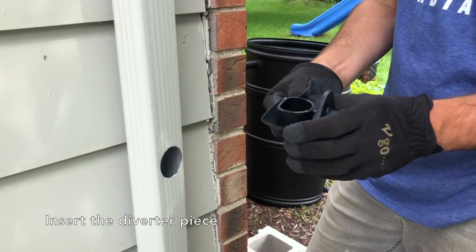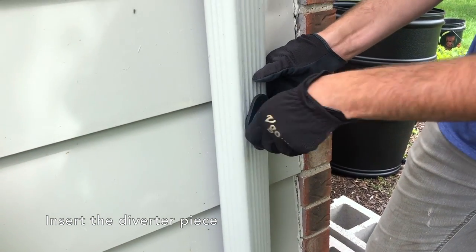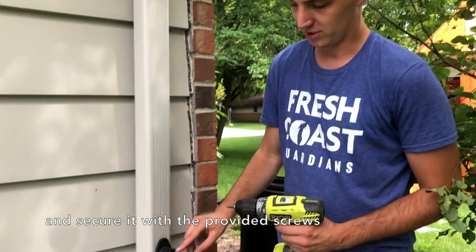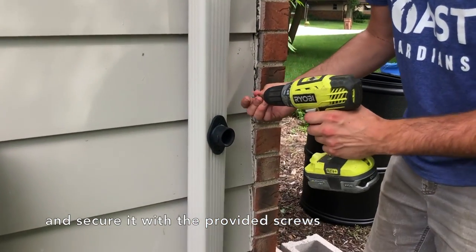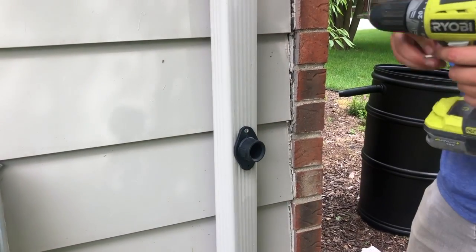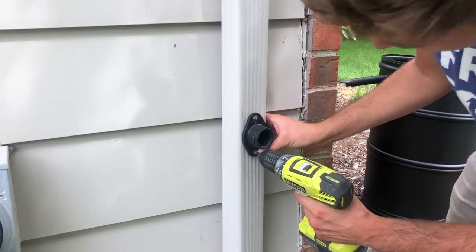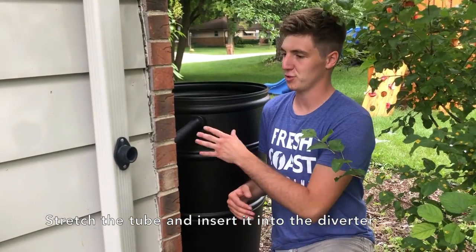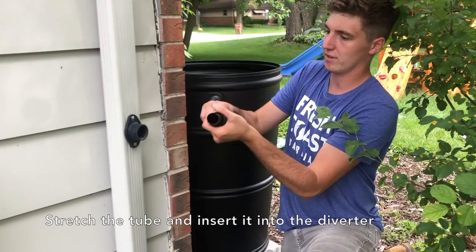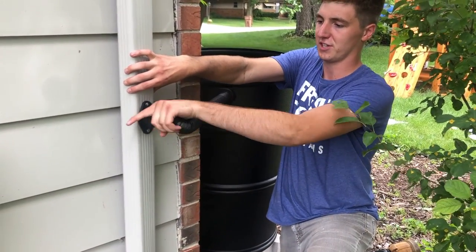To put in the diverter piece, pinch the sides and insert it into the downspout. Secure the diverter using the two screws provided in your kit and screw them into the two spots around the diverter. Next, insert the tube into the diverter — stretch it out and shimmy it back in to secure it in place.